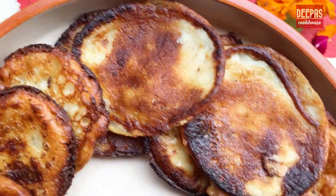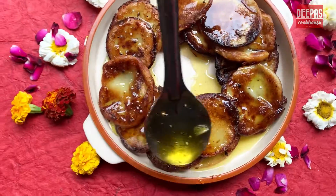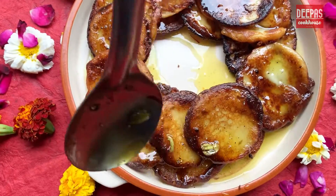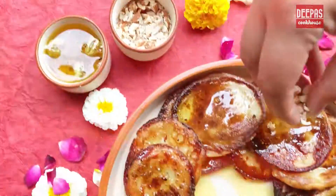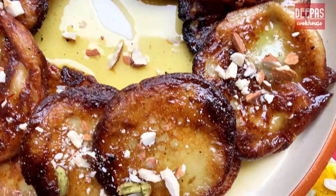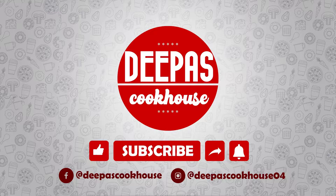Now we'll dunk our hot and creamy Maal Puas in the saffron and cardamom infused sugar syrup. Leave them for about 15 minutes to soak up all the sugar syrup. Sprinkle some almonds and your Maal Puas are ready to be relished. Do like and comment on the video, and don't forget to subscribe to Deepa's Cookhouse.